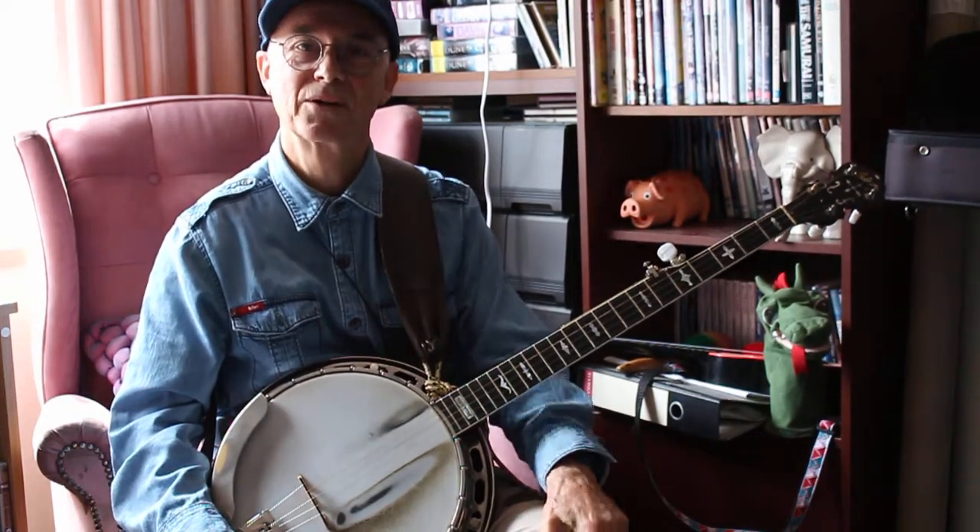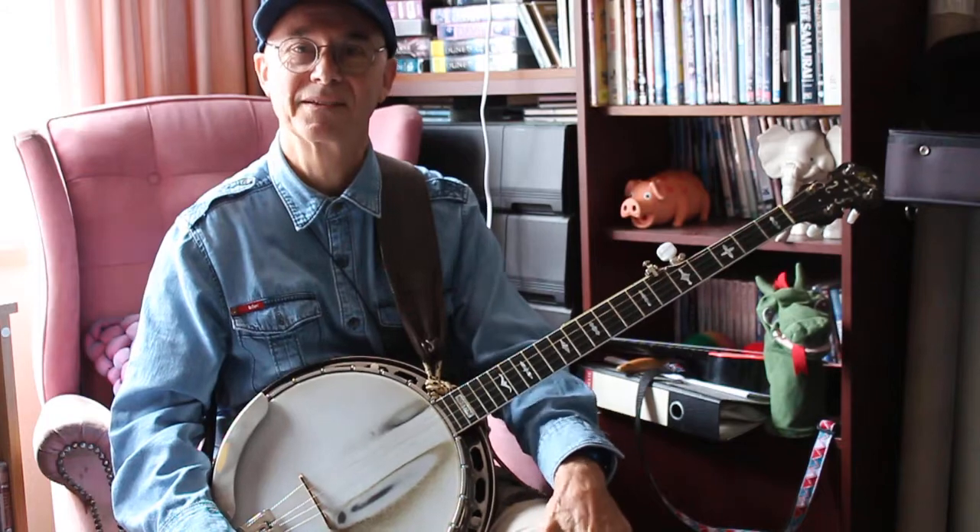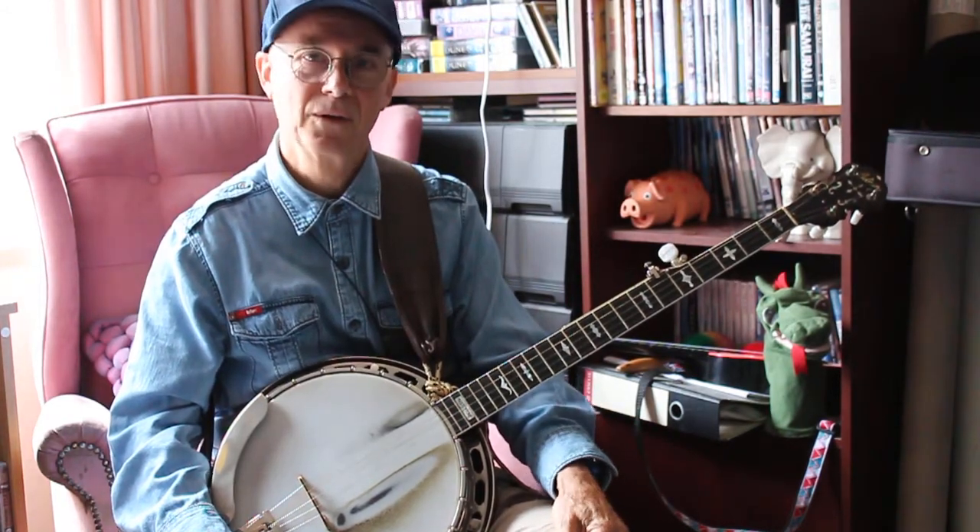Hi Gerli! I saw your piece this morning on Cripple Creek and I was really impressed. It's really really good. You're doing well there.